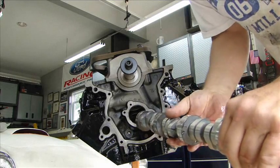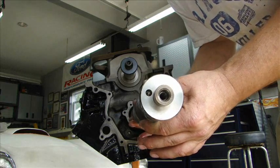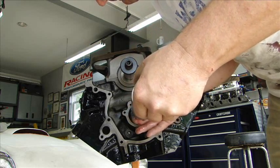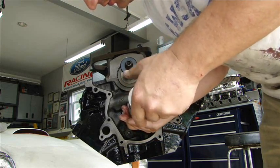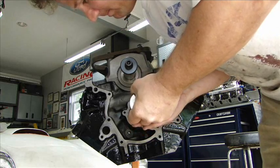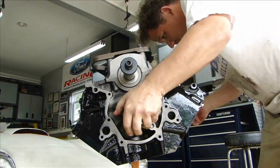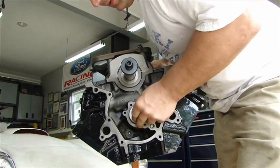Now with all the cam bearings lubed, I'm going to slide this giant cam into place very, very slowly. The main thing is not to drop it and scratch the bearings on the inside. Support it from the front as much as you can. One last one to go — and there we go.